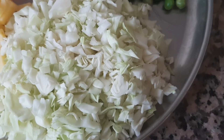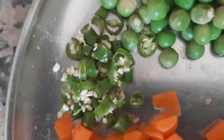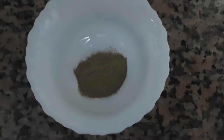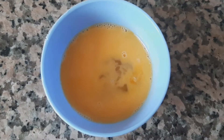1 cup of cabbage finely chopped. 1 and a half cup of potato finely chopped. 1 carrot finely chopped. 2 green chillies finely chopped. 1 and a half cup of green peas. 1 tsp of black pepper powder. 1 tsp of salt. 2 tsp of corn flour. 1 egg.